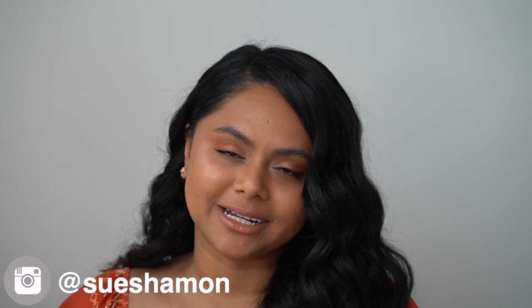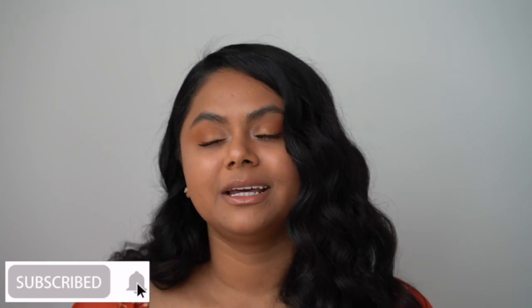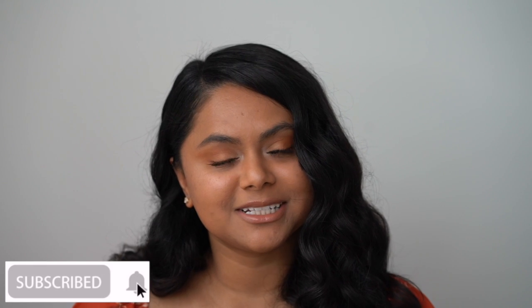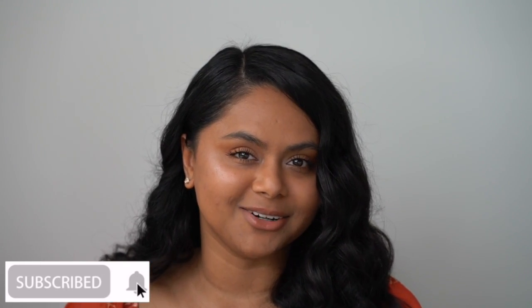What's up beautiful people, welcome back to my channel, or for those of you who are new here, hi! I'm Sue. I felt like playing with some makeup today and I created this easy summer look that I thought would be great to share with you guys. I think this eye look will go with so many different outfits and it's such an easy way to bring in some color into your life. Please don't forget to subscribe and hit the notification bell so you're notified the next time I post a video. And without further ado, let's get into the video.